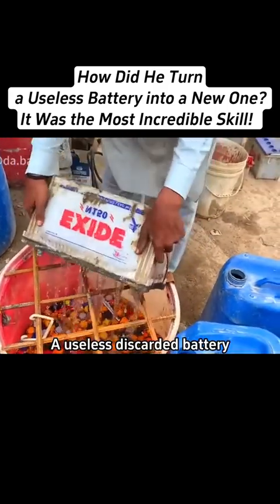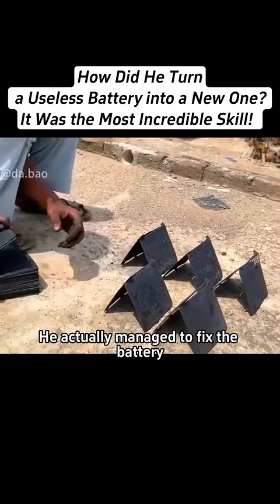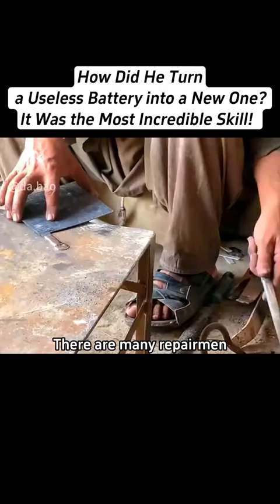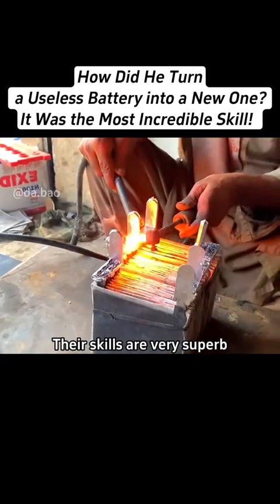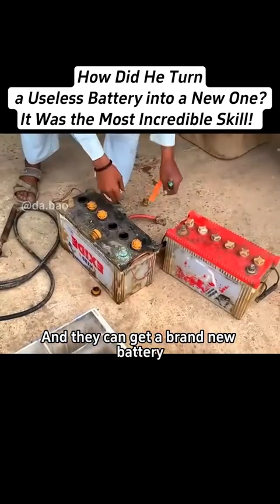You won't believe this. A useless discarded battery in the hands of a repairman in Pakistan. He actually managed to fix the battery because in this country there are many repairmen. Their skills are very superb. They just need to do a simple treatment inside the battery and they can get a brand new battery.